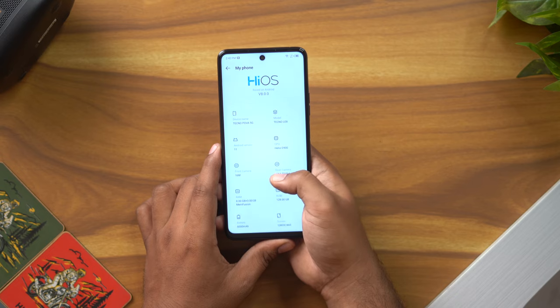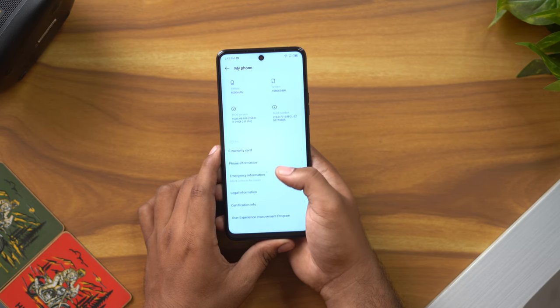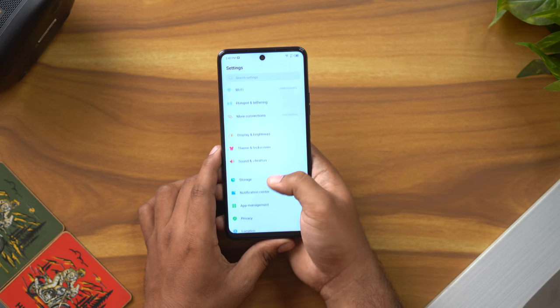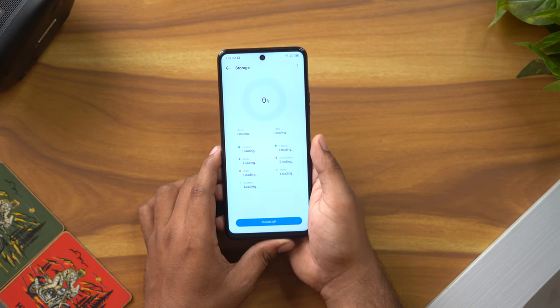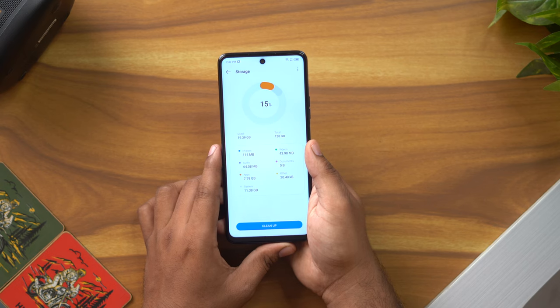Looking at the battery, we have a 6,000mAh battery which is great. For storage, we have 128GB — approximately 100GB is free after system usage. And since there is a dedicated microSD card slot, expandable storage is very important and useful here.